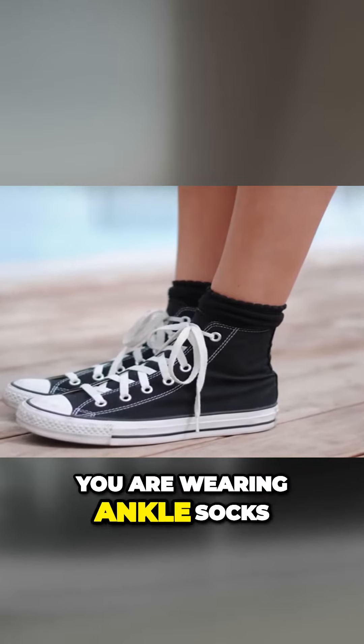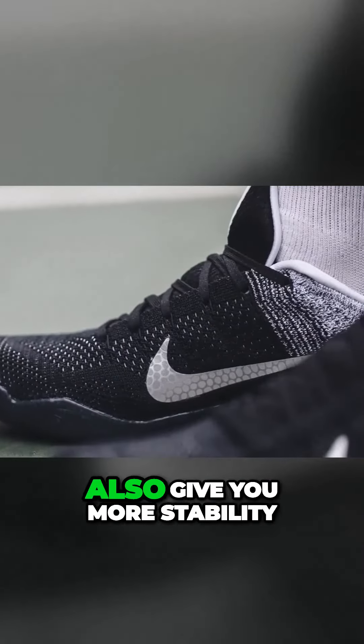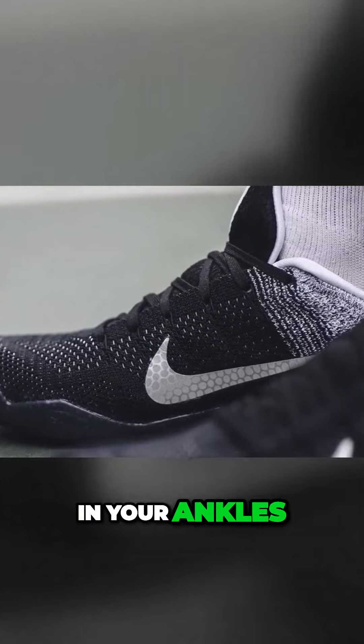This can make a real difference, especially if you're wearing ankle socks. The extra eyelets also give you more stability in your ankles.